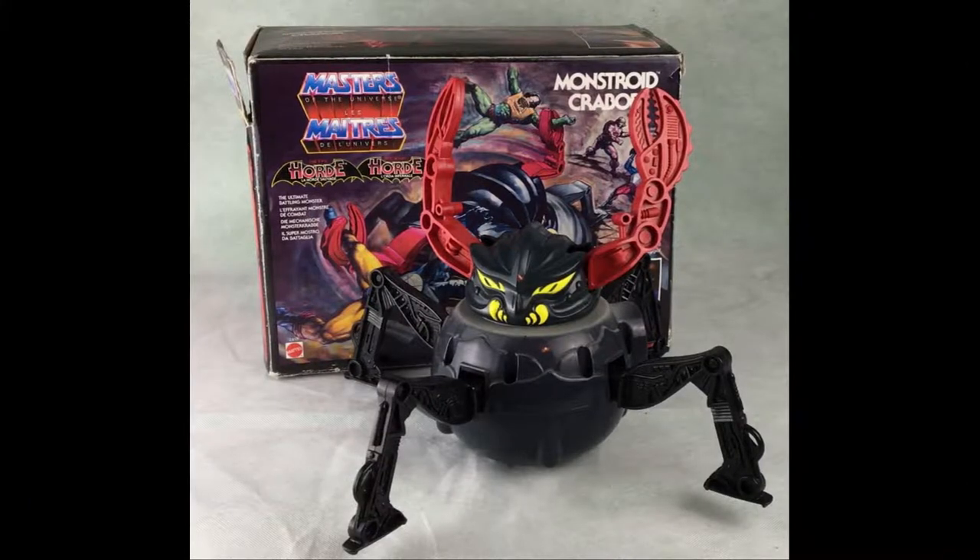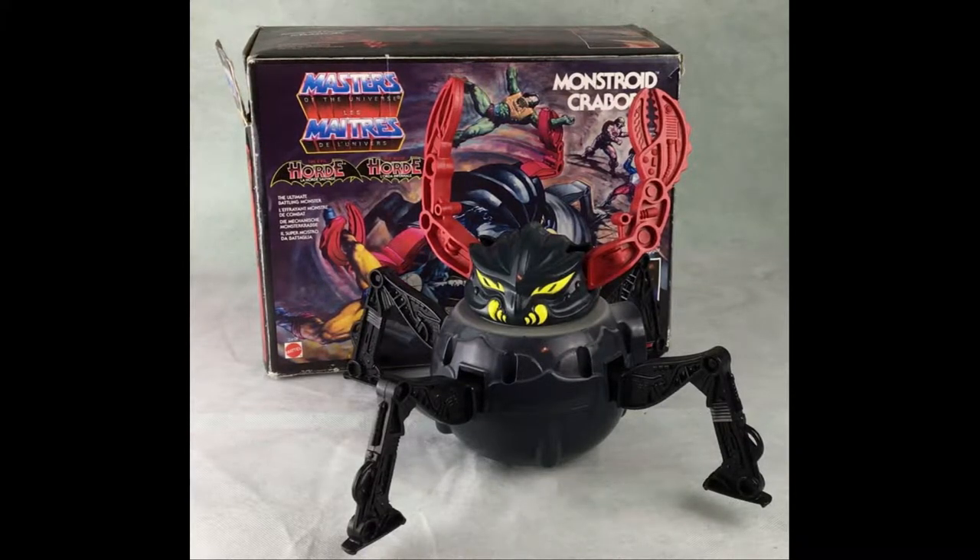Hello there He-Man fans, this is Alex from Lexi's Toy Loft. I'm doing another He-Man review video. This time it's a Monstroid — or Crabble as it says on this box. Monstroid is a pretty rare creature to get. He's really hard to get in a box, but he's an interesting character so let's go ahead and do the review.